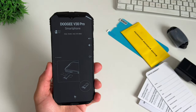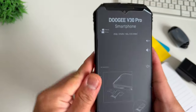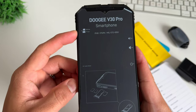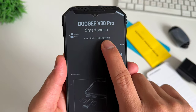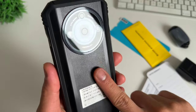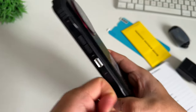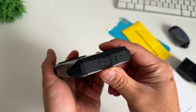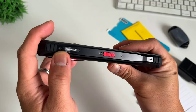This is the new Doogee V30 Pro. You have the volume rocker on the upper right corner. On the upper left, you have the SIM card slot. You have the charging port at the bottom, and this is advertised to have IP68 and military-grade protection. Inspecting the phone, the back is plastic but it has a leather texture. On the side, you have a sturdy metal that houses the buttons. At the bottom, you have a rubber seal for the USB-C port, and on one side you have the red accent key and the SIM card slot.